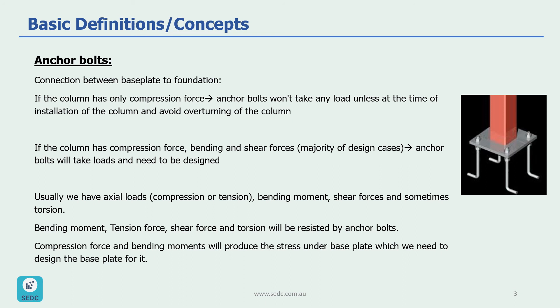Compression forces and bending moments will produce stress under the base plate, so the base plate needs to be designed for this stress.